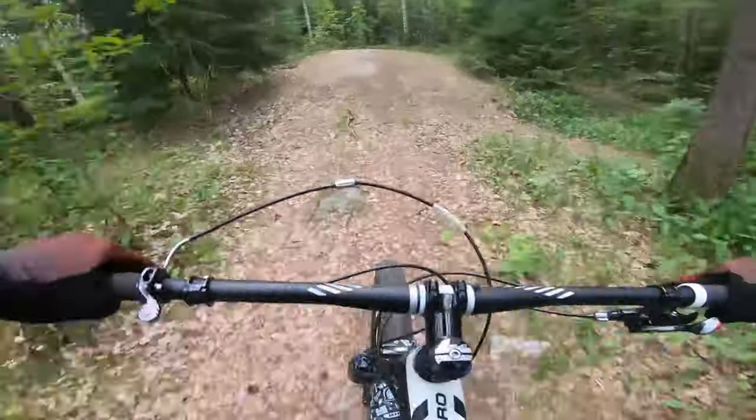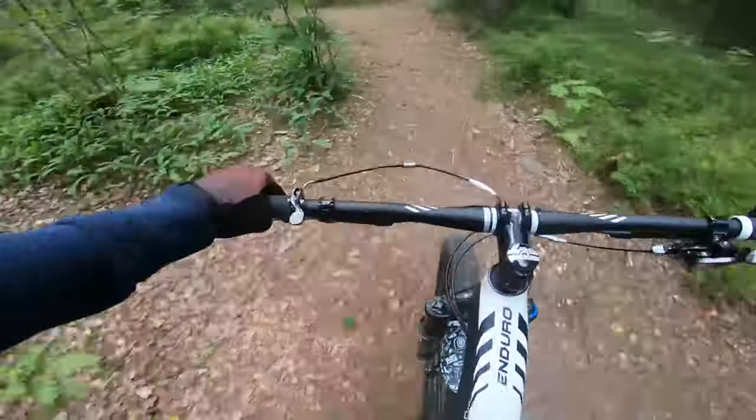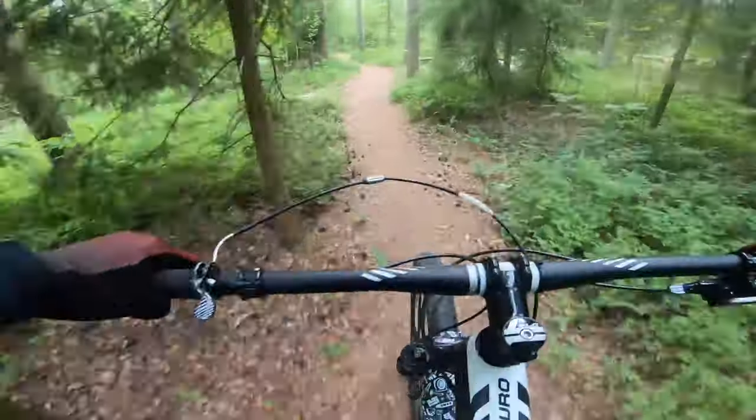Bleeding the brakes and so on. I've added my own additions to the bike, like the IFHD mudguard and bottle cage.